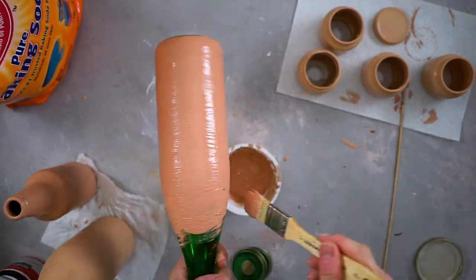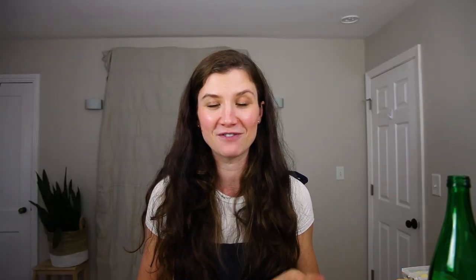I also found a jug from Tito's Vodka — the one with the handle. It struck me that it would make a beautiful clay jug, so I painted it too and I was not disappointed.